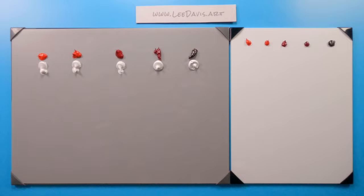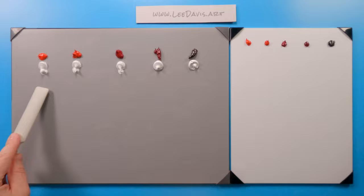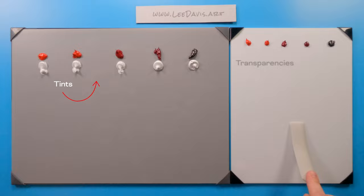Let's take a look at our reds. Over here we have our warm reds, our cool reds, and transparent iron oxide. We're going to do tints — just mix with titanium white — and then all these correlate exactly to the drawdowns over here, where we'll get some transparency to see how they look in glazes.